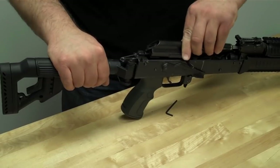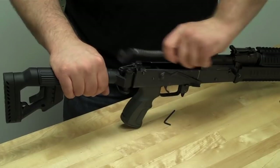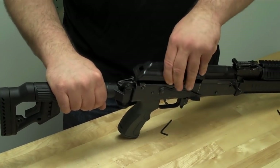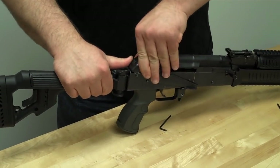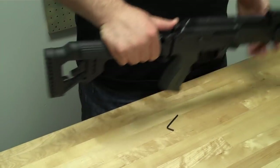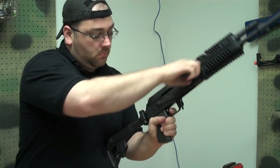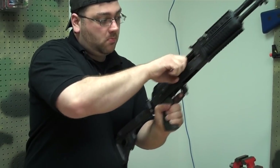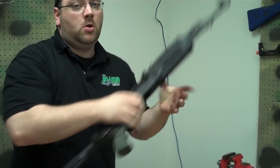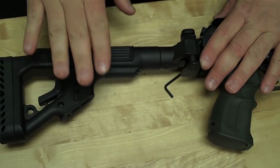Next, you simply install your bolt carrier, your spring, your receiver cover, and perform your safety checks. And that is the installation of the USAK.